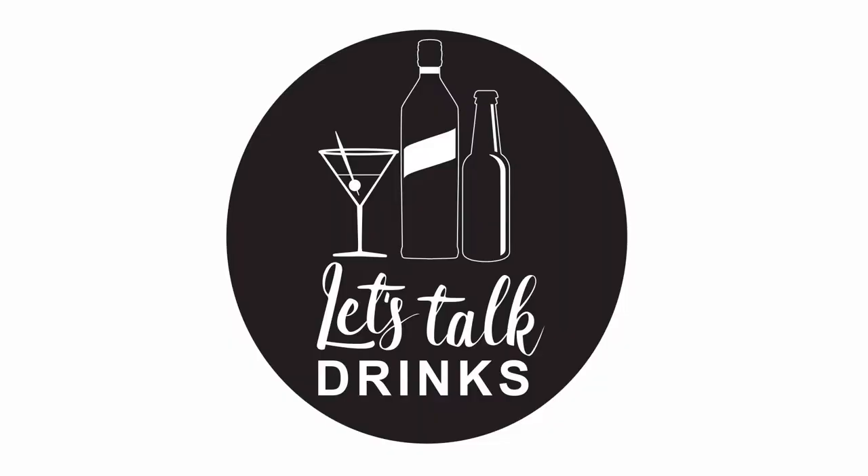If you've got a bottle of Amaro Montenegro on your back bar and you don't know what to make with it, keep watching. Let's Talk Drinks. Hi everybody, welcome back. So I'm going to make a drink called the Full Monty.